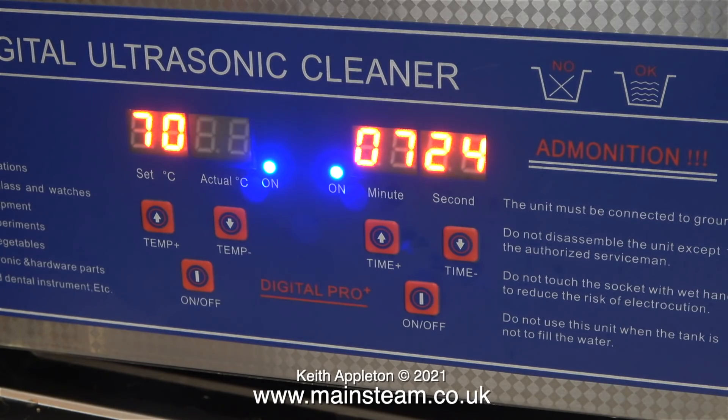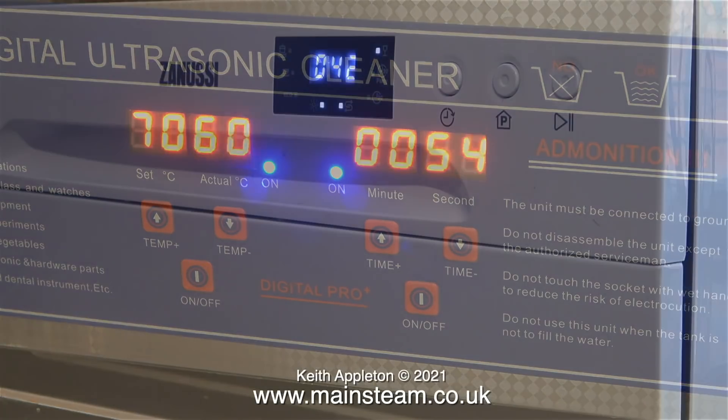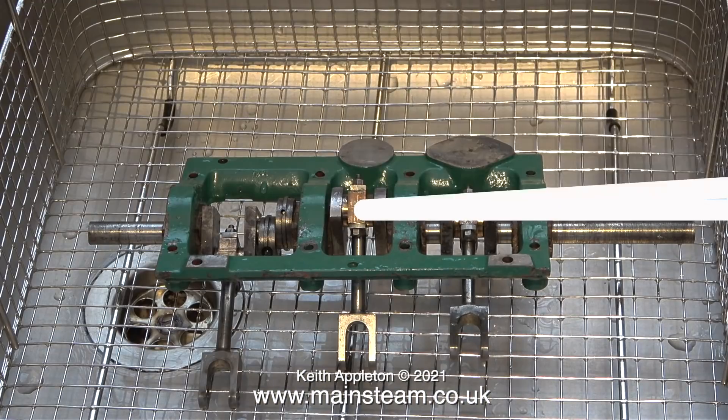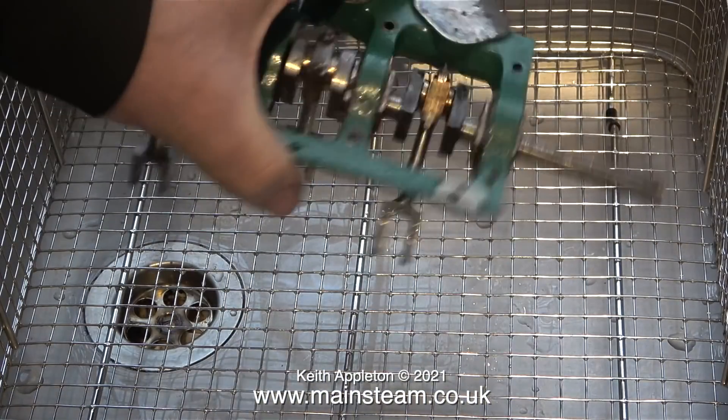The temperature is just about holding its own. When you turn on the ultrasonics the temperature of the water actually drops. I set the ultrasonics to run for 10 minutes and I've increased the video speed so you don't have to sit through it. There is another noise in the kitchen but it's quieter than the ultrasonic cleaner — it's my dishwasher.